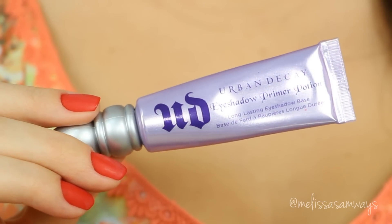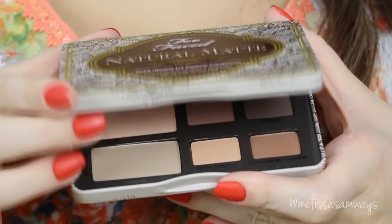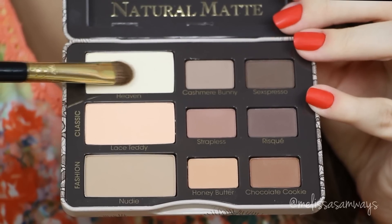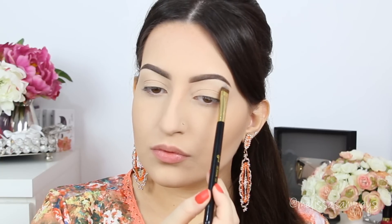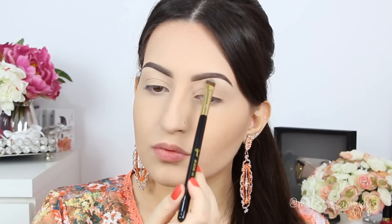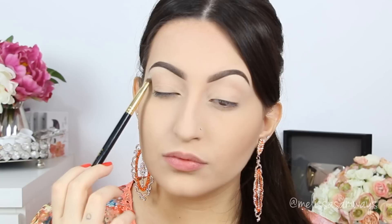Moving on to the eyes — I'm starting with the Primer Potion by Urban Decay. This is one of my favorite primers since I have oily skin and oily eyelids, so I need a good primer to hold everything in place, especially since I'm using matte eyeshadows today. I apply it with my clean fingers all over my lid, tear duct area, and lower lash line. Now I'm using the Natural Matte palette by Too Faced — I love it because it's so pigmented. I start by applying a cream eyeshadow below my brow to highlight and help blend the next shadows, creating a beautiful matte highlight effect.